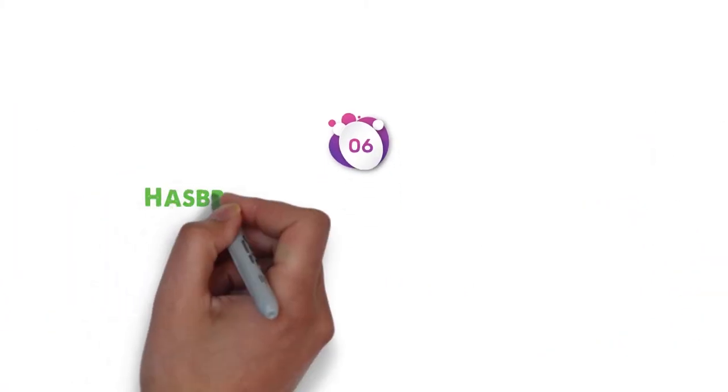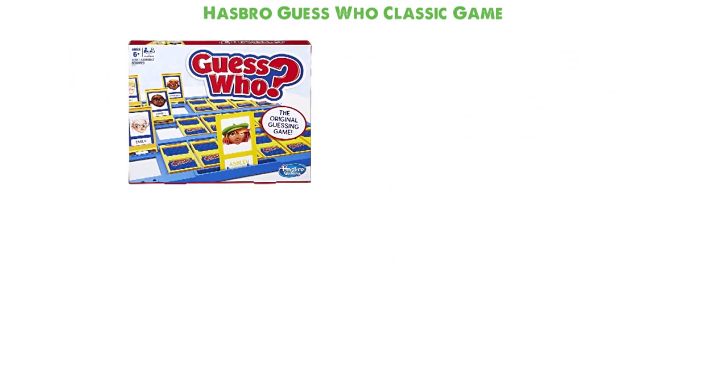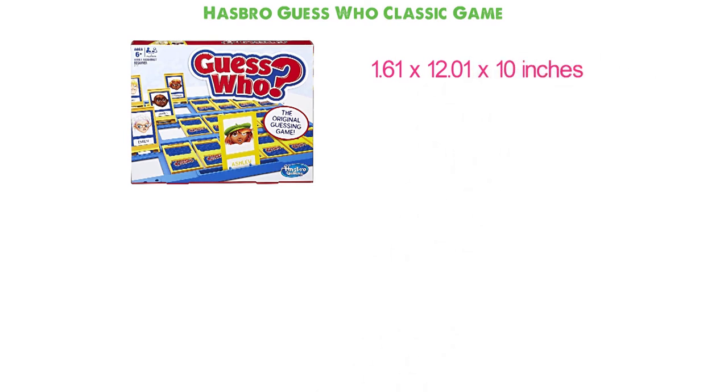At number 6, we have the Hasbro Guess Who Classic Game. Dimensions of this product are 1.61 x 12.01 x 10 inches and it weighs 1 pound.